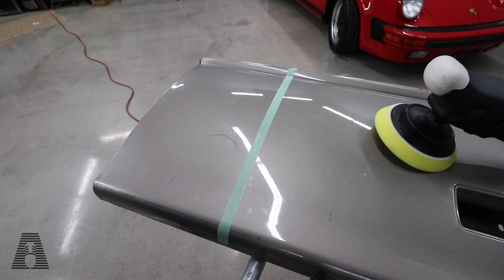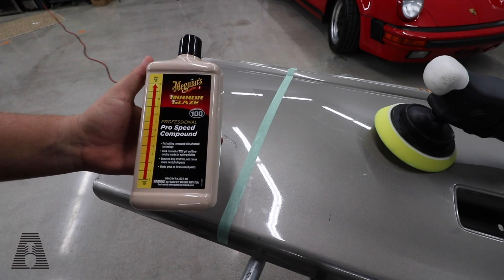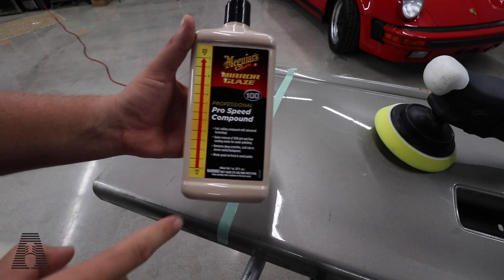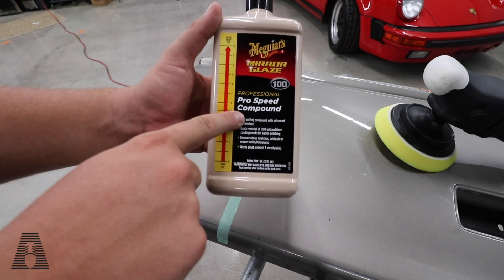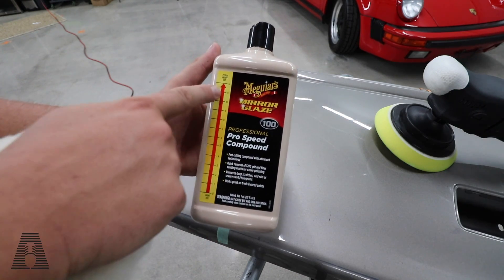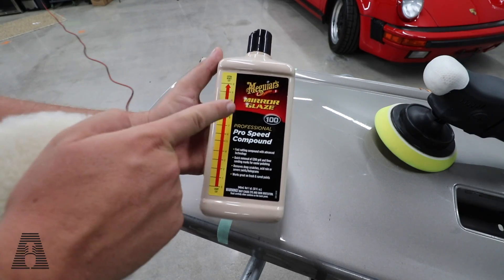Before we get into actually burning the paint — which is going to be fun — let's talk about what we're going to use. This video is mainly about the warning signs to look for, or things when you want to be careful. So we're going to use a really aggressive extra heavy cut compound — a really gritty one. This is not M110, but this is one of my favorites, M100. Obviously, the scale shows it is very, very aggressive.